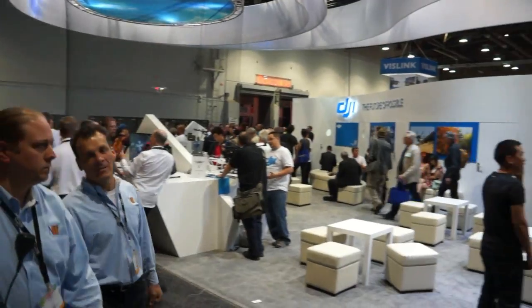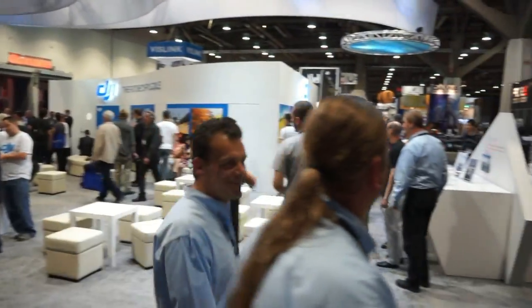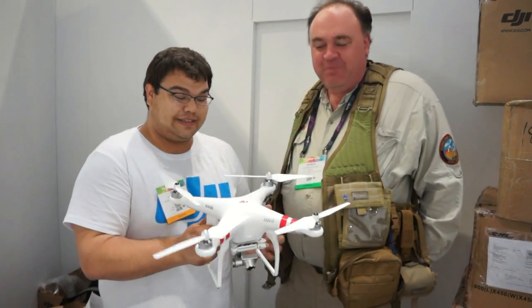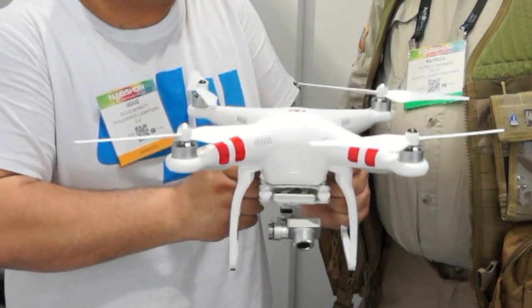Here we are in a secret room inside the DJI booth at NAB. I'm here with Doug Bennett from Intelligent UAS. And you're holding something here, Doug, that I only heard about in an email just this morning. What is it? Well, this is the brand new DJI Phantom 2 Vision Plus.